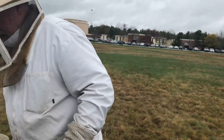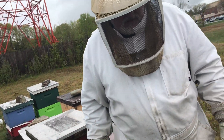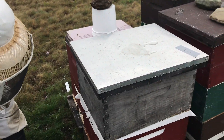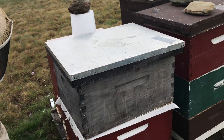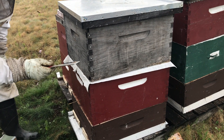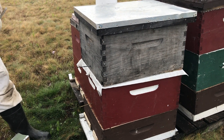Another hive over here with newspaper on, so if we just film from the top to the bottom there — a two-story hive here, paper between, and the queen excluder, and the hive that needed some boosting.